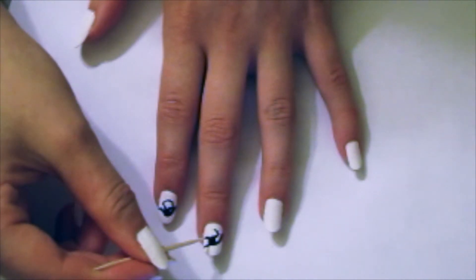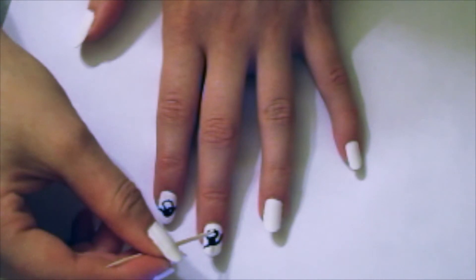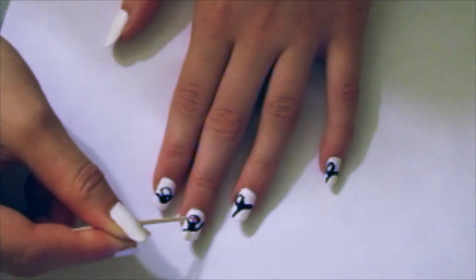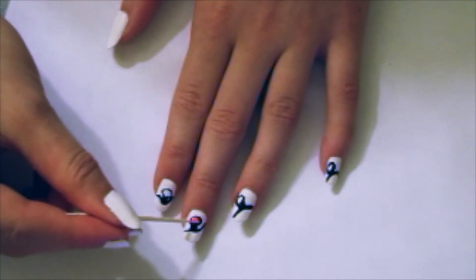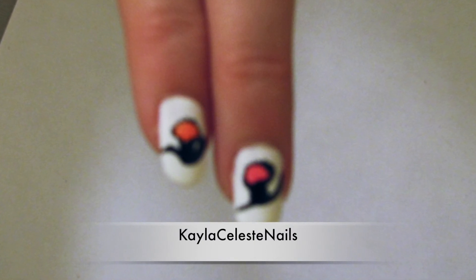Next, add an open circle to the top of the square. Fill in the circle with a bright color. After you add a top coat, you're finished. Thanks for watching.